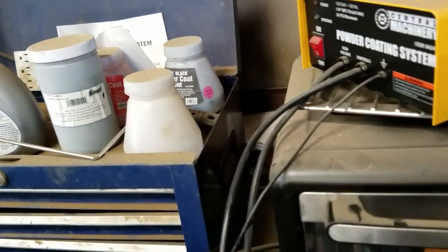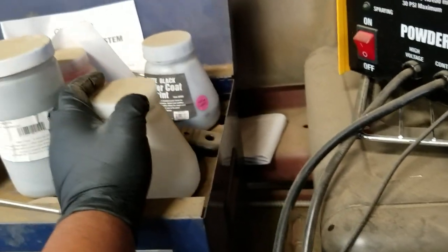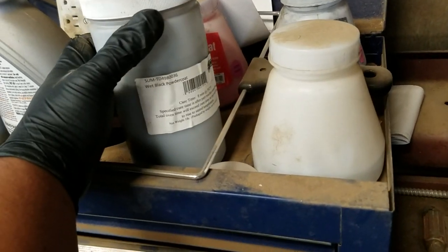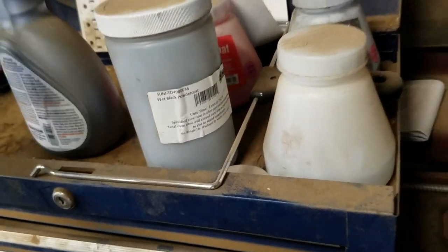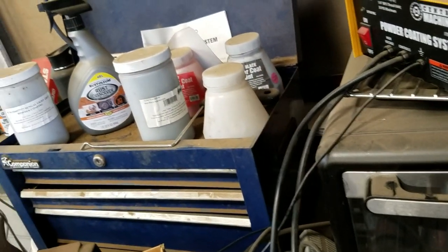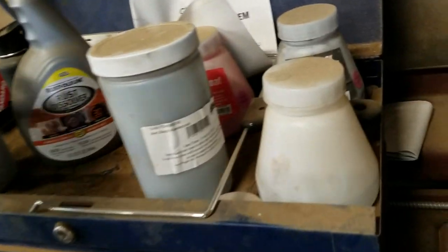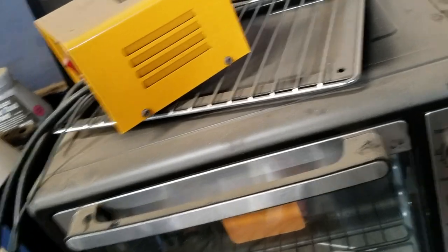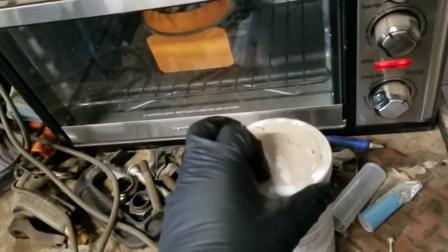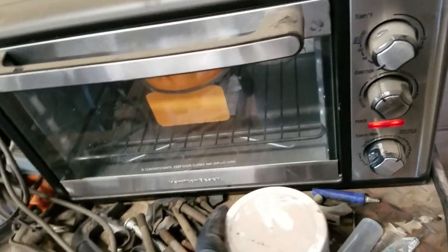I've got the carburetor body degassing in there — put it in for about 30 minutes, though I'll probably cut it a little short. I've got a couple different colors I can play with here: flat black, which I've used before, red, wet black, and light gray. I'm not sure what color I should use, but I'm thinking the light gray. I believe I got these all from Summit. I don't know — should I go flat black again? I'll figure it out.